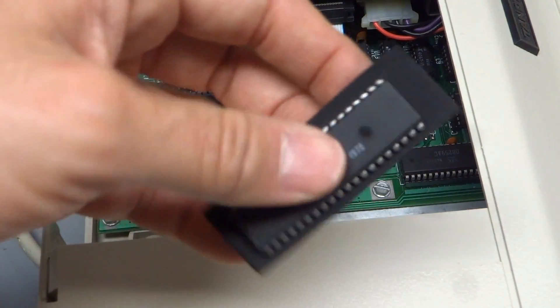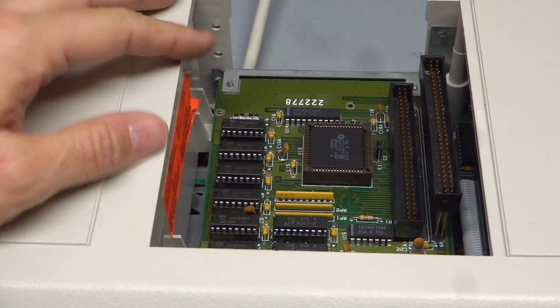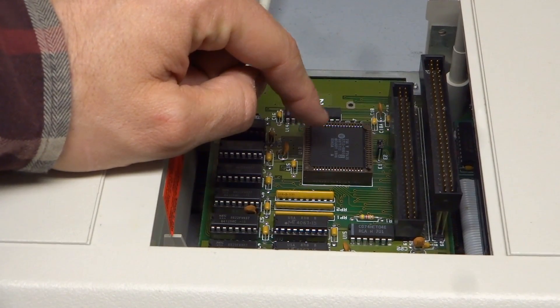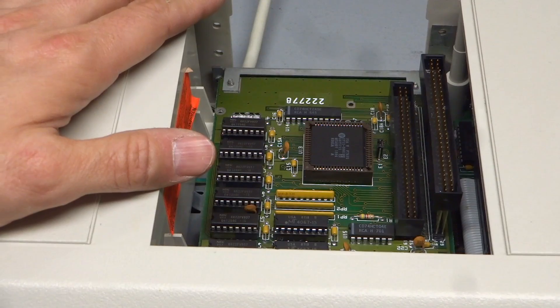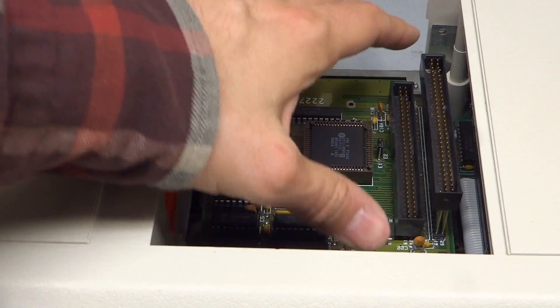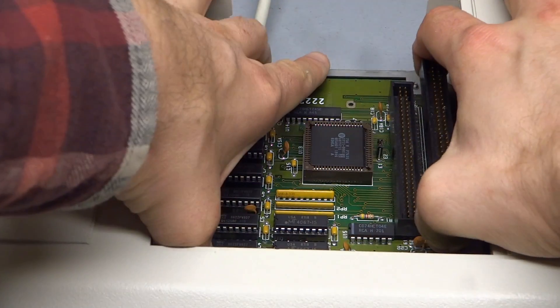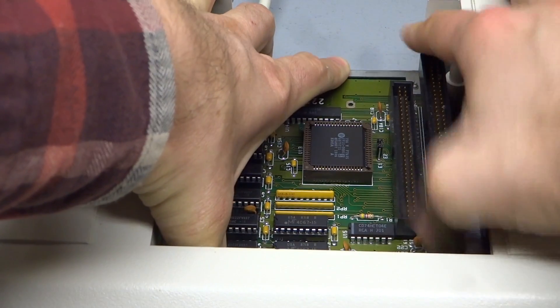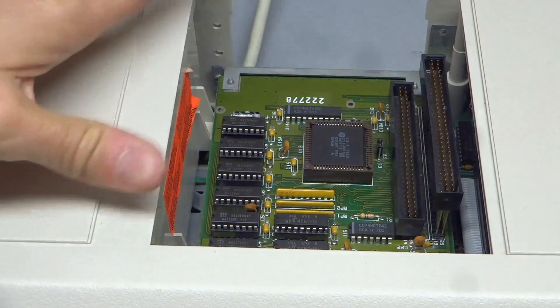I have no idea if the new processor works, so we're going to find out when I turn the computer on. One top tip I found is when putting the RAM board back in the computer: if you get strange characters at boot or RAM errors, it's most likely not the RAM chips — it's actually the contact between the card and the motherboard. All you have to do is take the card and wiggle it around in the slot a little bit to give it a better contact.